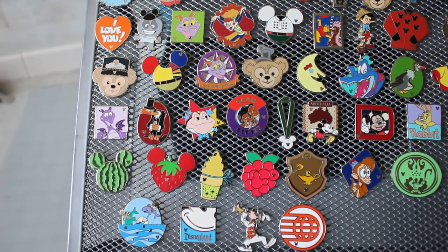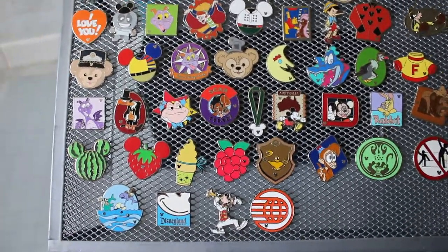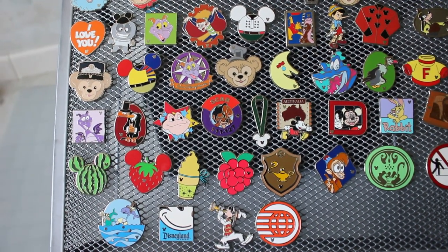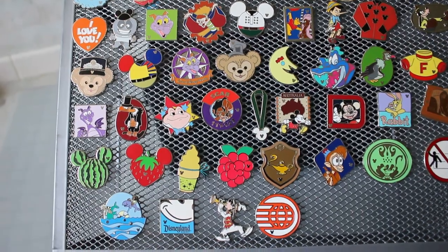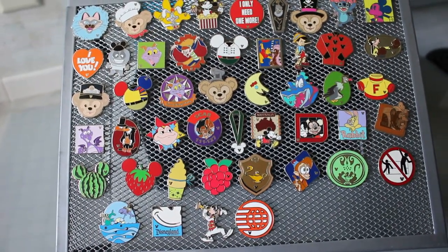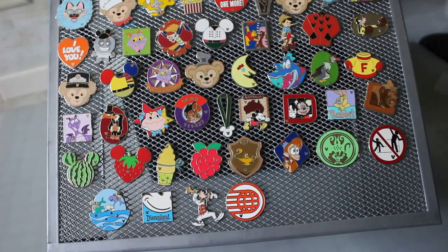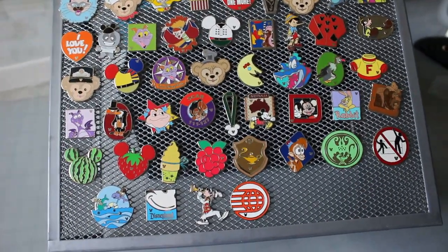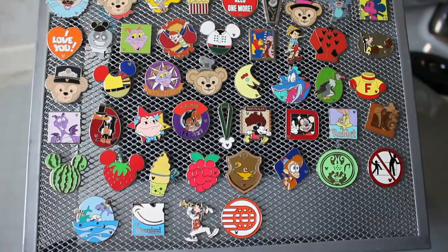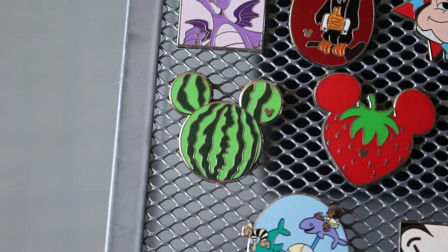When you're at the pin event you can go to the big pin board and trade — they put special chaser pins you can only get there, and they have really nice low-LE pins you can pick from. That year they also put out brand new hidden Mickey completers, so it was very hard to choose because hidden Mickey completers are super popular and really wanted. It was hard to give up those over the low-LE pins or the other event pins. Hidden Mickey completers and hidden Mickeys in general have been faked like crazy, and it's very hard to tell which ones are real.